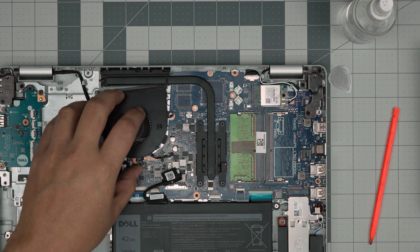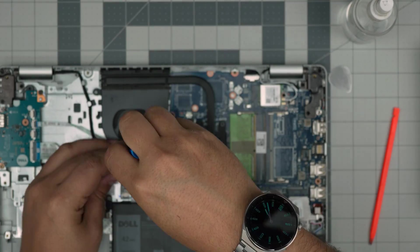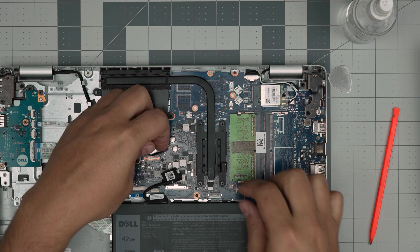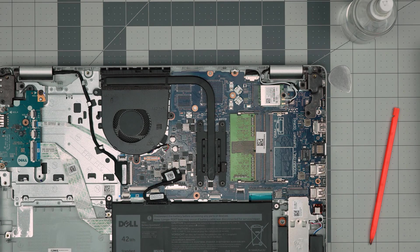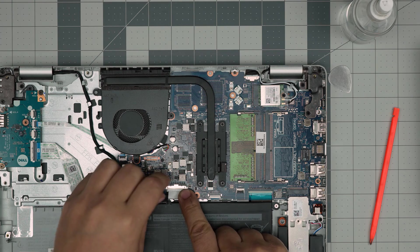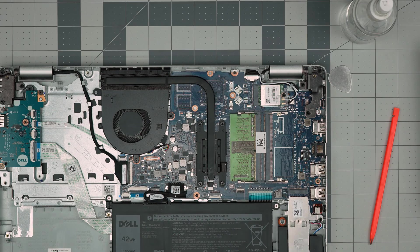Slide the fan under the heat sink and put in the two screws for the fan. Always make sure you connect the fan cable — bring the jack right in front of the connector and squeeze it in. Once that's done, grab the battery connector, make sure it goes in evenly and straight — not sideways — and pinch it in. And you're done.